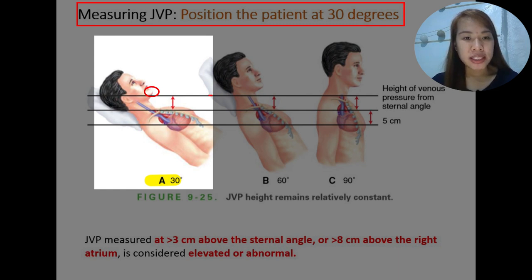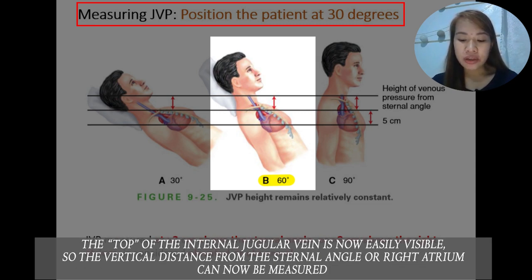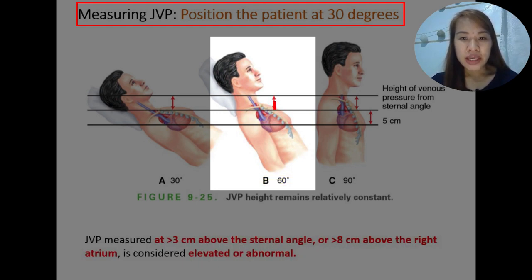In position B, the semi-Fowler's position is elevated at 60 degrees. The top of the internal jugular vein is now easily visible, and the vertical distance from the angle of Louis using a right angle to the level of oscillation can now be measured using a ruler vertically and a horizontal card. In position C, the patient is seated or standing upright, and the veins are barely discernible — therefore we cannot measure the jugular venous pressure.